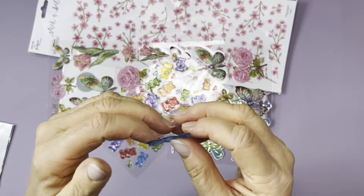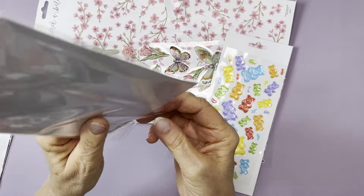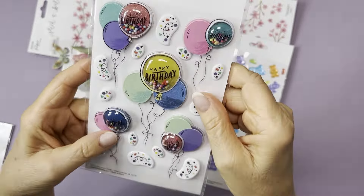I got these cute little balloon stickers that are three-dimensional shakers — we have to take these out. These ones are two dollars and 39 cents. You can see they have little beads inside. There are four or five shakers, a little confetti piece, and then these are just 3D paper balloons. I love that — I haven't seen that before.